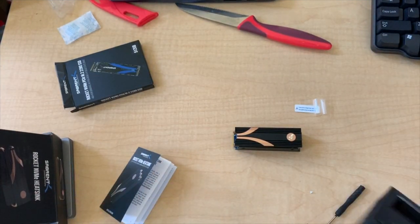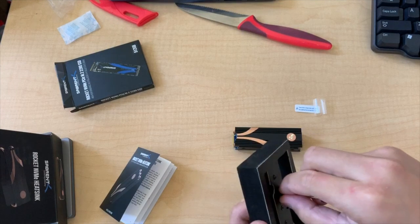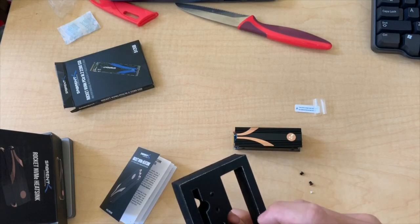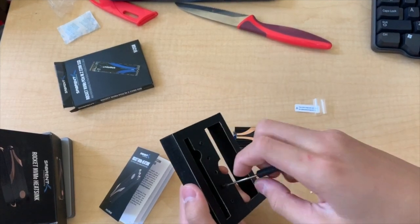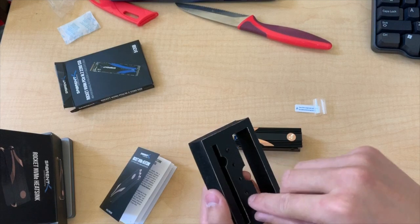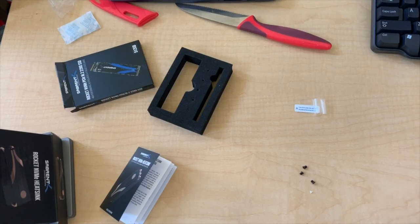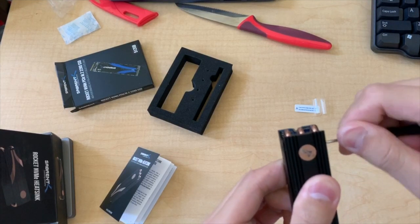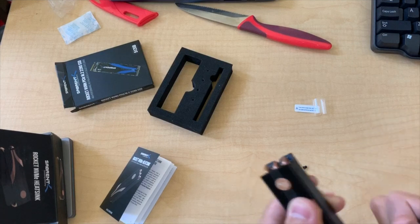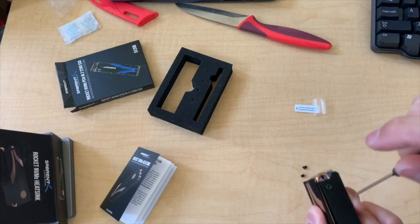Now it says to take these screws — one, two, three, and four. It's nice how you unscrew them from the packaging itself, pretty cool. So yeah, install the four screws on the side of your SSD and heat sink combo. I would do this in a crisscross pattern, just like installing a cooler on a motherboard — that's personal preference.